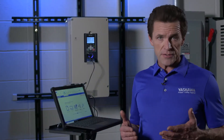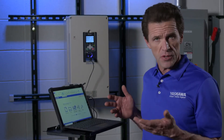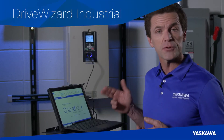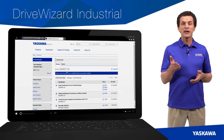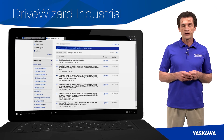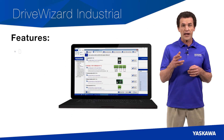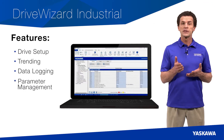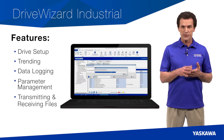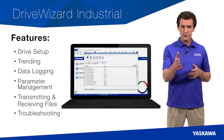While we're on the subject of free Yaskawa products, let's now review our Windows-based PC program for simple commissioning and troubleshooting of your Yaskawa drives: DriveWizard Industrial. The DriveWizard Industrial Support Tool is a software package available free of charge and ready for immediate download on the Yaskawa website. DriveWizard offers an impressive array of features and functions to help you in drive setup, such as trending, data logging, parameter management, transmitting and receiving files from your GA800, and troubleshooting.